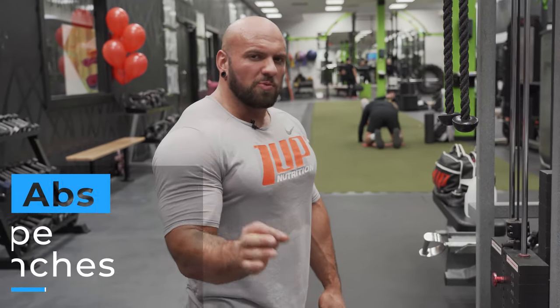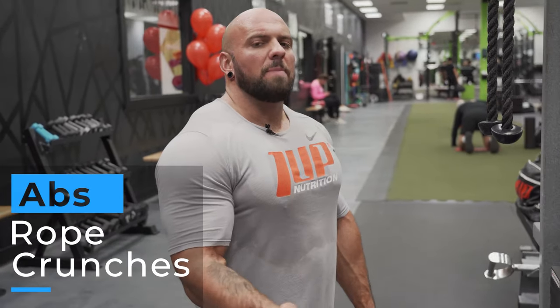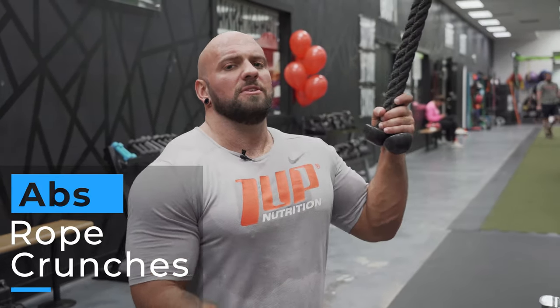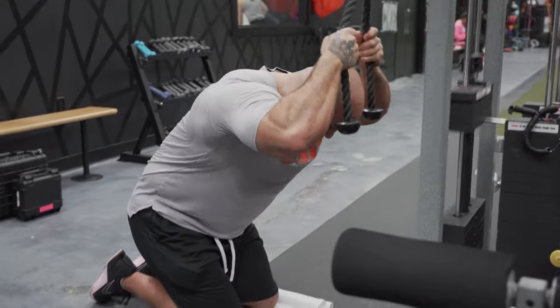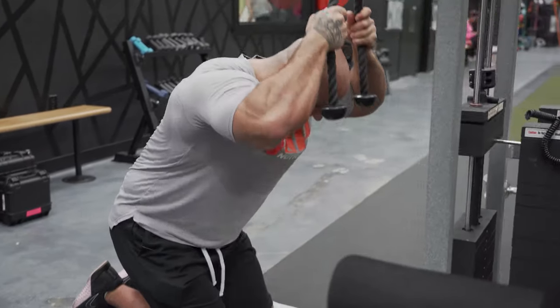Next ab exercise I'm going to do is rope crunches. This is a super popular one and I see a lot of people do it incorrectly. You want to keep your back slightly rounded, and as with the other ab exercises, you want to keep your abs flexed the entire time. The range of motion is a little greater on this one because you do want to stretch up, but when you crunch down you really want to keep your abs flexed and get a good crunch.